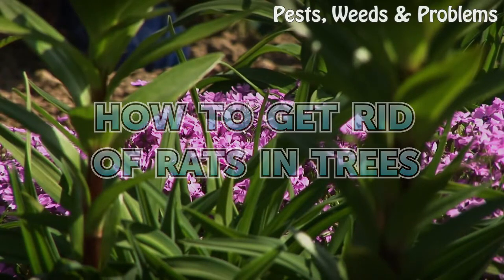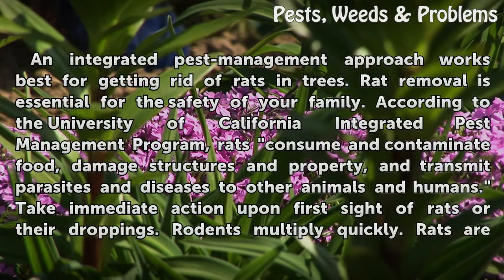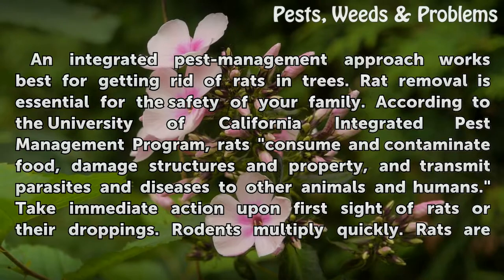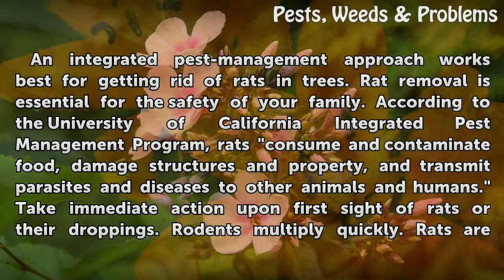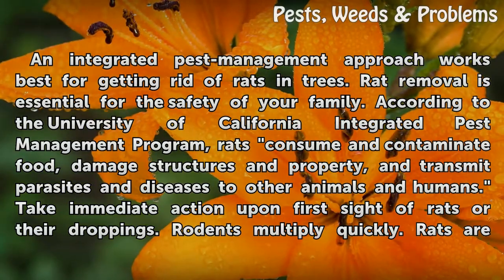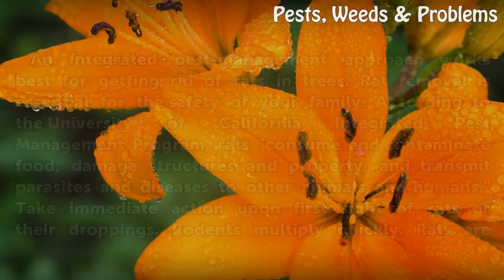How to Get Rid of Rats in Trees. An integrated pest management approach works best for getting rid of rats in trees. Rat removal is essential for the safety of your family. According to the University of California Integrated Pest Management Program, rats consume and contaminate food, damage structures and property, and transmit parasites and diseases to other animals and humans. Take immediate action upon first sight of rats or their droppings, as rodents multiply quickly.